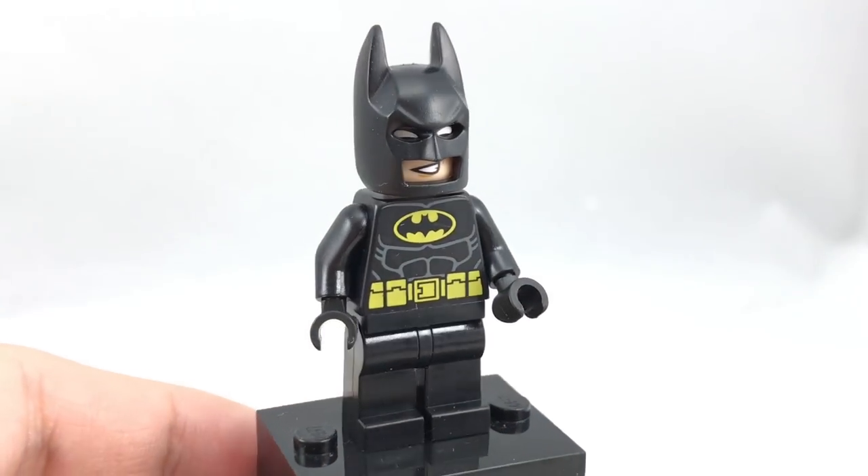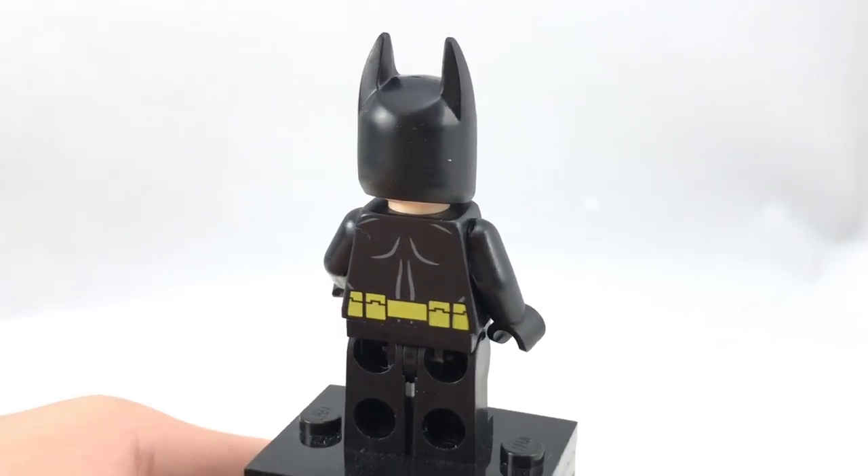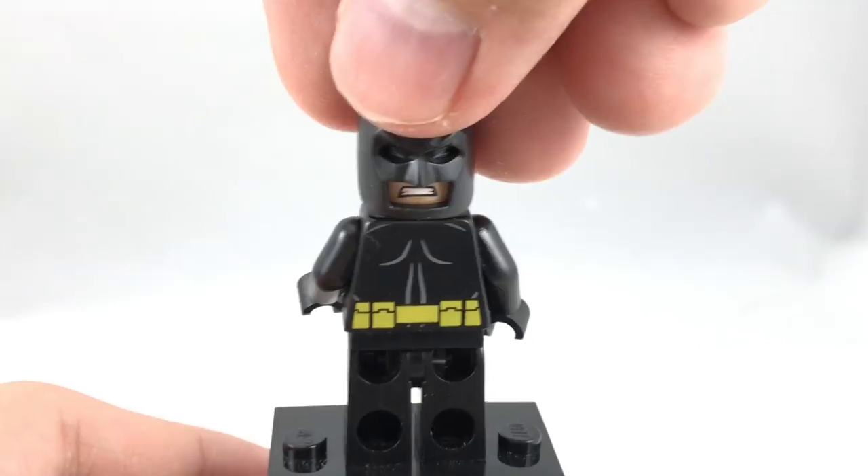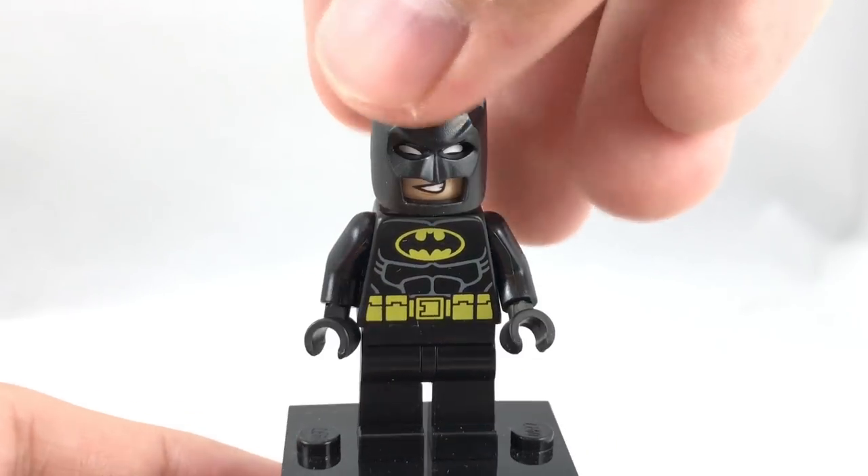Remove all that, and underneath you can see a look at his torso on the back and also his alternate facial expressions, which work out pretty well, but it's a pretty common design for the face overall.